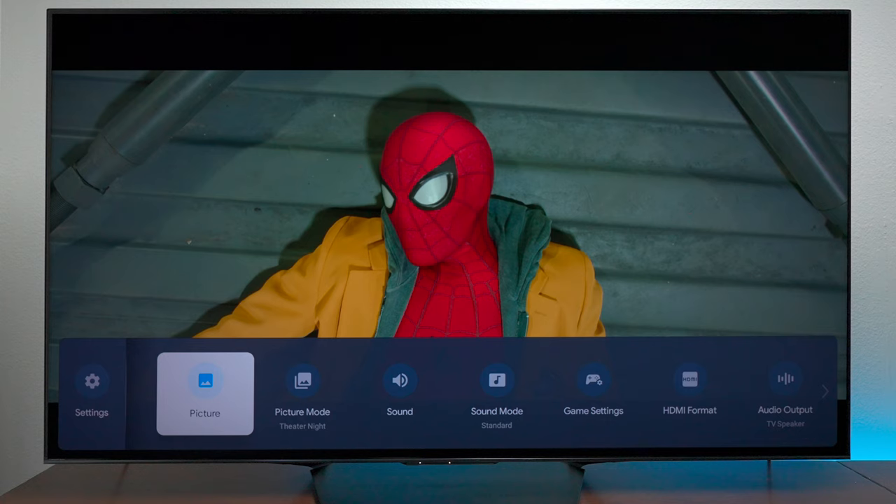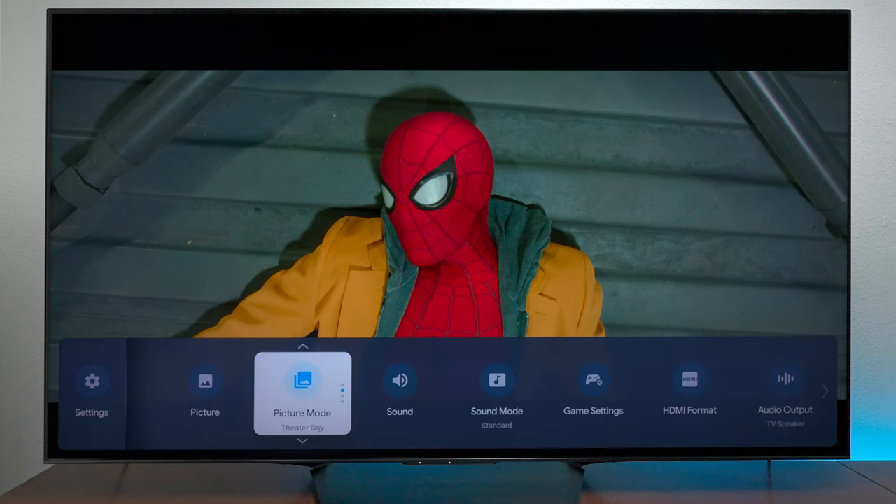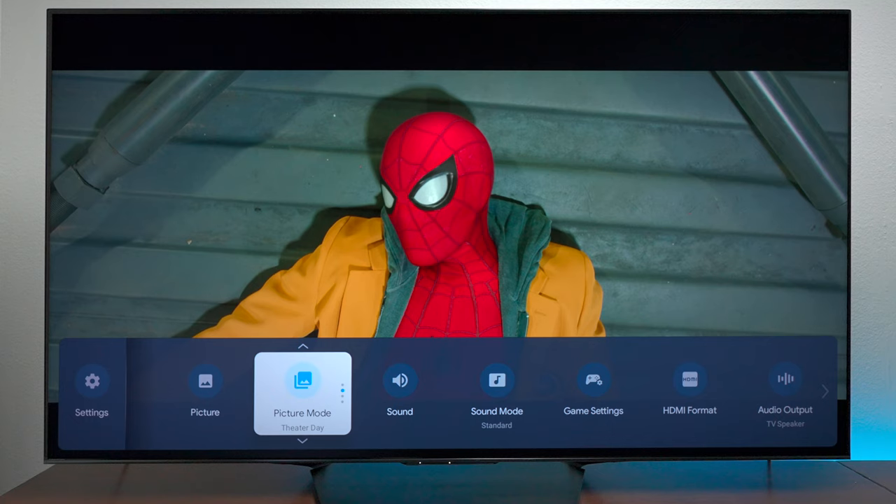Before I show you the TV with the calibrated settings, I will say that calibration may not be something you need. What we have here is Theater Night mode and it has a really good picture to it, and I think most people will be happy with this when watching movies.